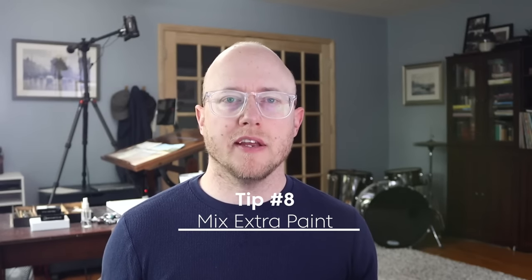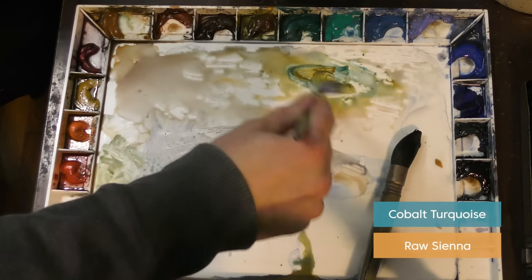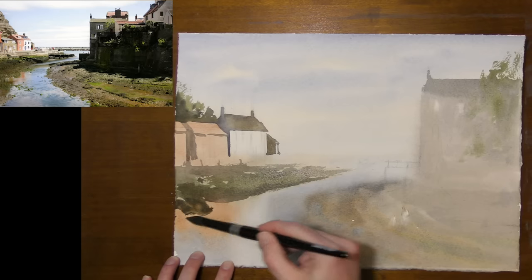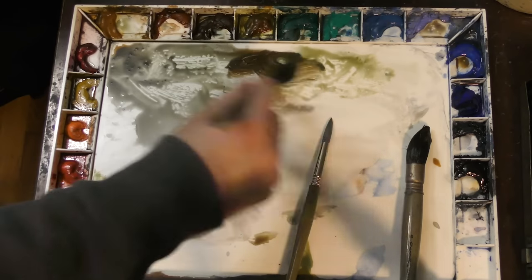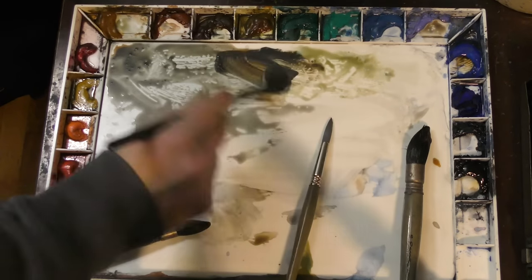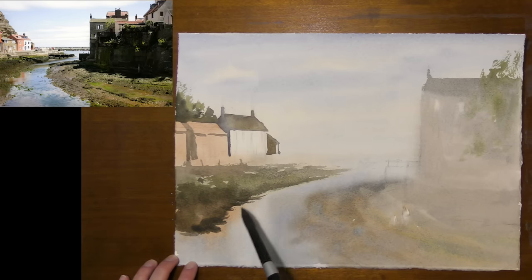Tip number eight is fairly straightforward: mix more paint than you think you're going to need. It's inevitable — you think you have plenty of paint on your palette ready to go and it goes a lot faster than you think. You're out of paint, trying to mix, and your painting is drying up, causing problems. Be proactive and mix a little more paint than you think you need. I would rather waste a little paint than mess up my painting while trying to mix in the middle of a delicate wash.